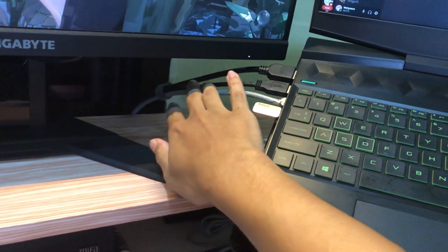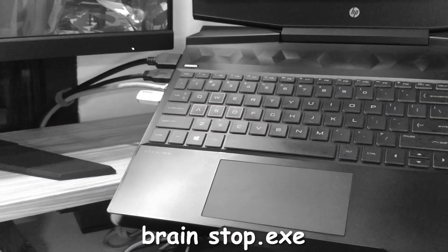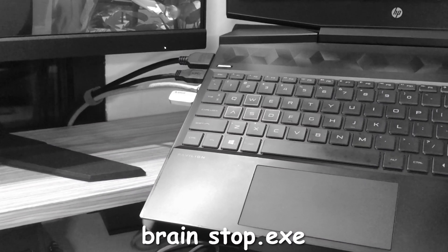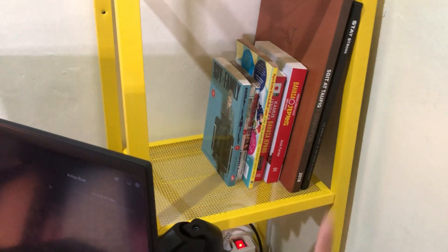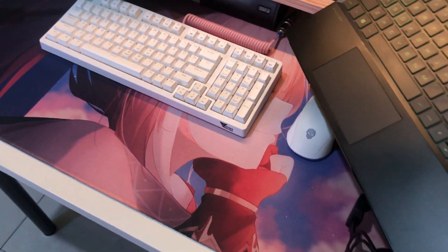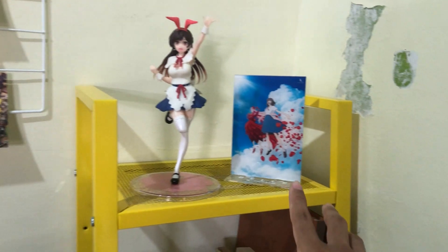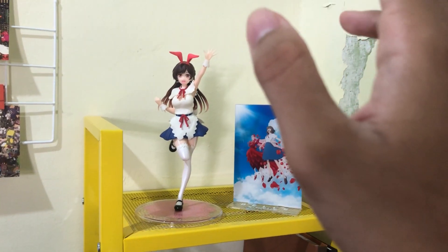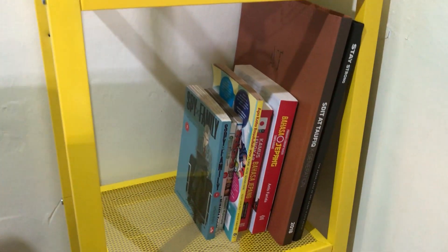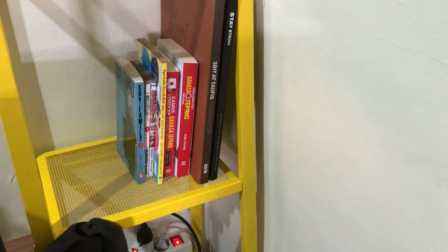You can see the cables are a bit messy because I need to take the laptop with me. On the right side of the desk there is another shelf from IKEA — this desk is from IKEA too. This is where I put my figures and acrylic stands. Maybe I'll add some more figures soon.